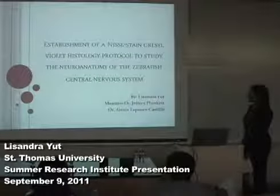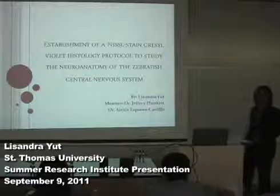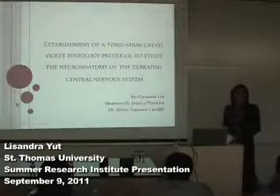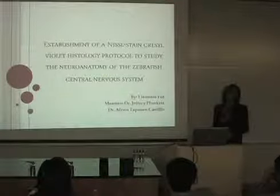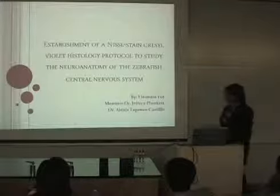Good morning, everyone. My name is Lisandra Yut, and I'm glad to be here sharing with you my experience during the summer research in Dr. Plunker's lab. My project was to establish a Nissl-staining cresyl violet histology protocol to study the neuroanatomy of the zebrafish central nervous system, with the help of my mentors, Dr. Jeffrey Plunker and Alexis Davanes-Castridge.